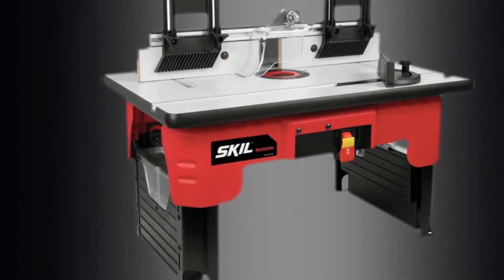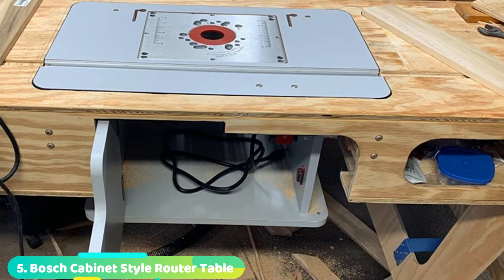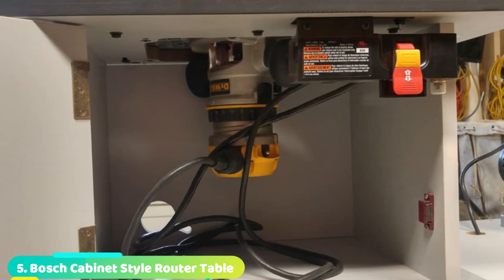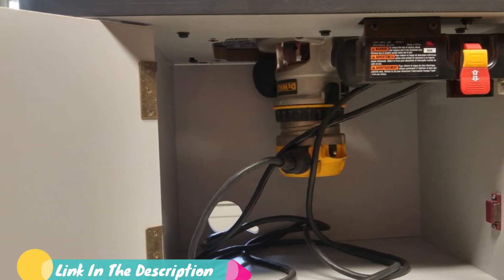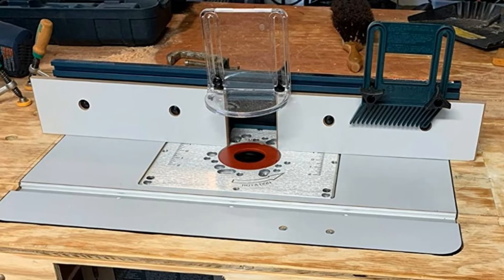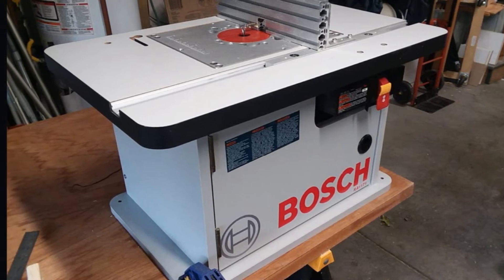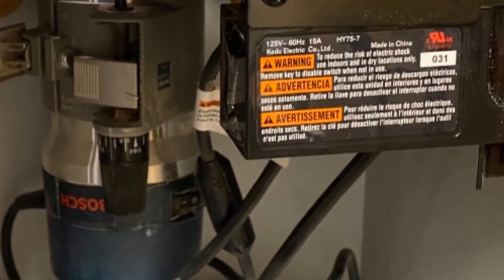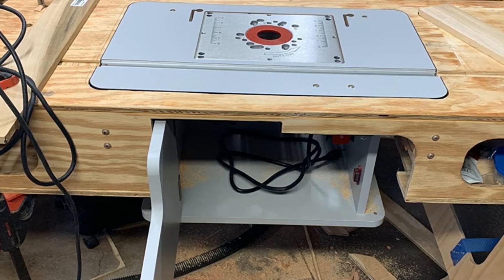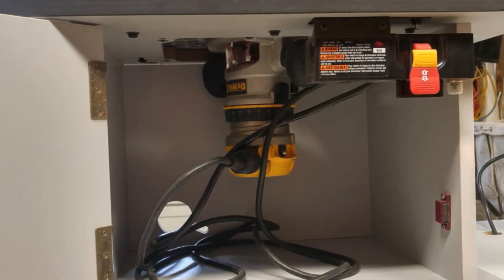Number five position is held by the Bosch Cabinet Style Router Table RA1171. You won't have to worry about dust with this Cabinet Style Router Table from Bosch, which contains two dust collection ports that keep your workshop clean. The table has two easy-to-use featherboards which provide extra guidance and protection against kickback and are fully adjustable to fit a variety of workpieces. The large 25-inch by 15.5-inch laminated workbench top has an aluminum mounting plate, pre-drilled for use with various routers, and allows above-table height adjustments. It also has a large aluminum fence, a dual-outlet power switch, and can be mounted to a workbench via four pre-drilled holes. The cabinet offers additional storage space for router bits and accessories.